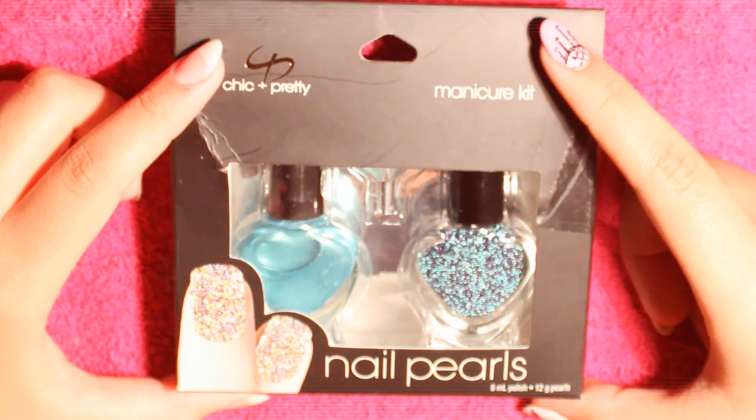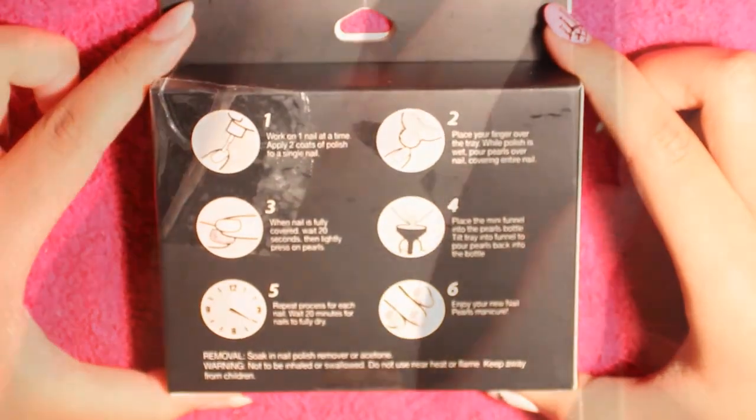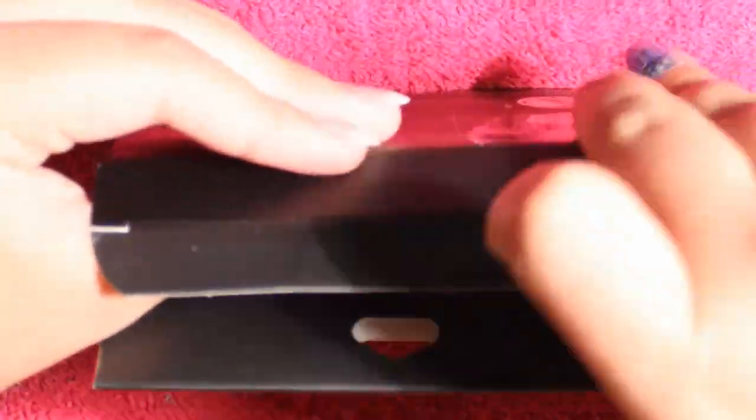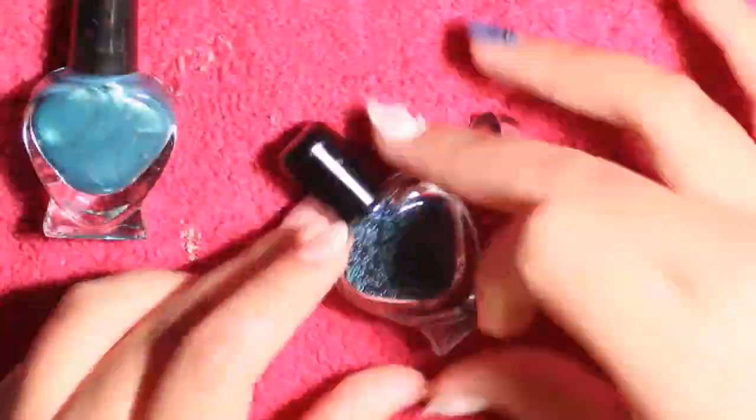Hey guys, today I'll be doing the caviar nails. I found this kit while shopping at Ross and I liked it because these are the exact colors of my school — turquoise and purple. Here you can see it comes with a turquoise nail polish, the beads, and a funnel.